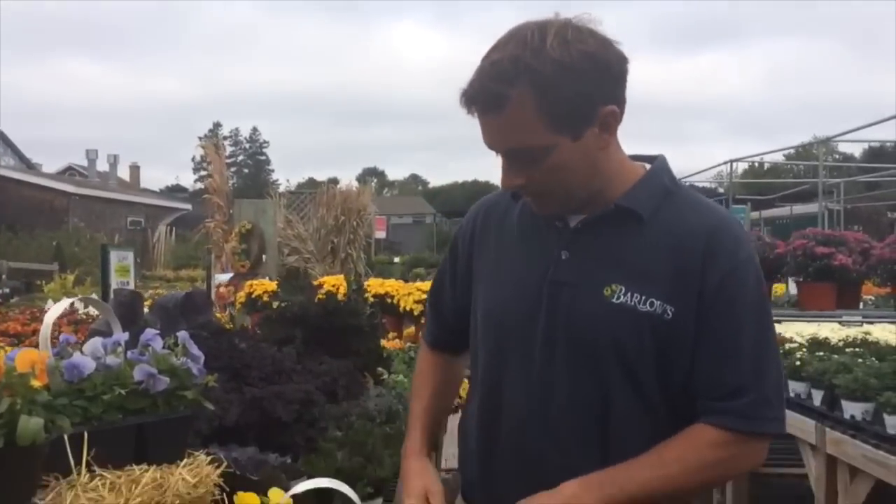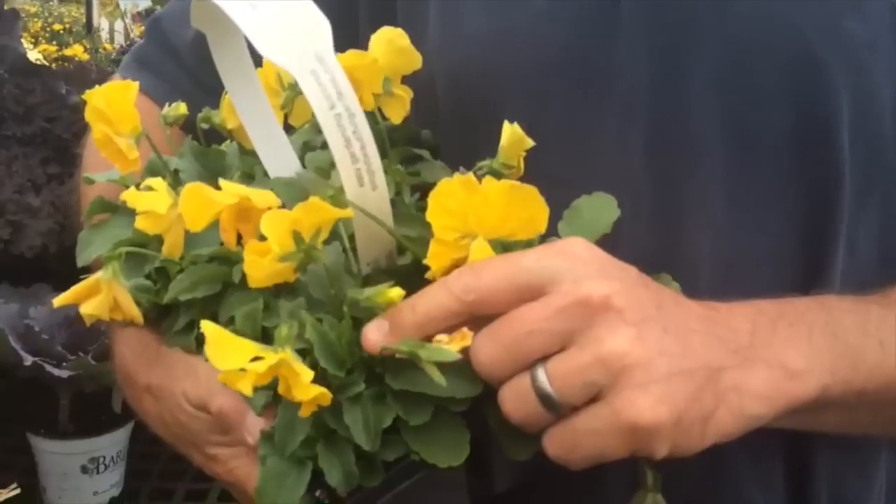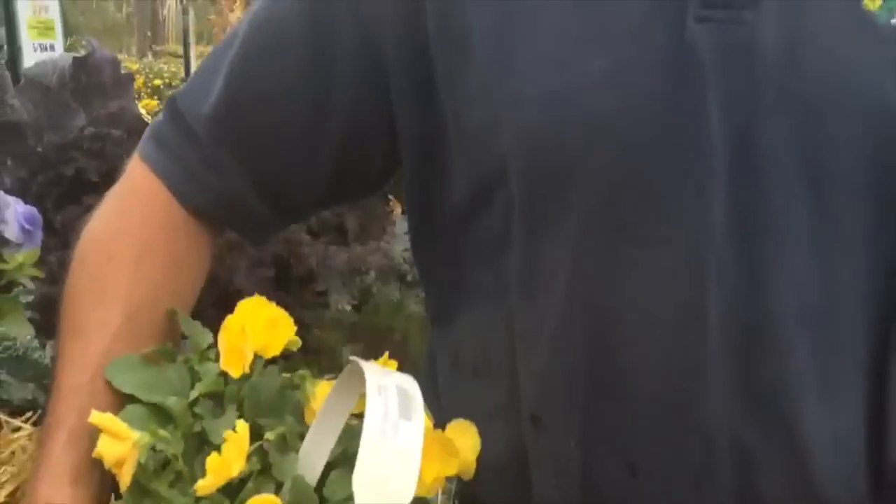Another trick with pansies is to make sure you remove the dead flowers, just like you would for geraniums. So this is a spent flower or dead flower — what you want to do is just go in and pinch that right off. What that does is it takes the energy from producing a seed pod to producing more flowers.